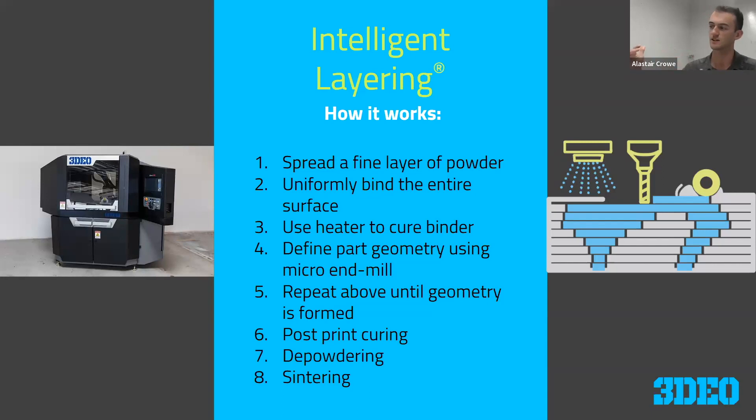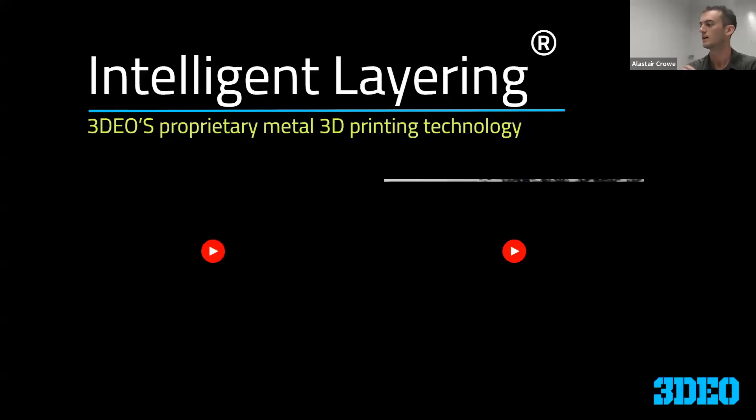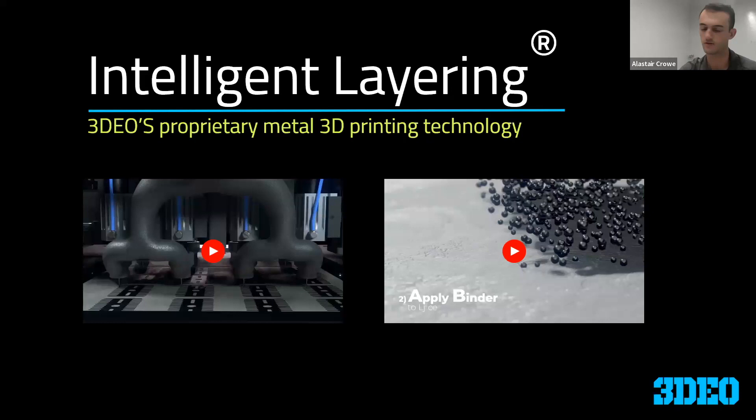To summarize the steps from the beginning: spread a layer of powder, bind the entire layer, apply a heater to cure it, then do the cutting step — repeat that until the end of the build. Then we have a post-print cure, a depowdering step, and the final sintering step.